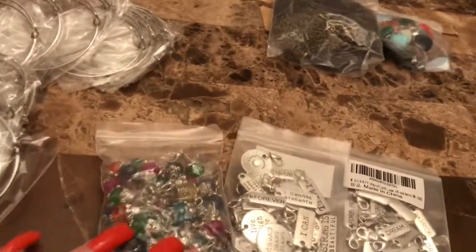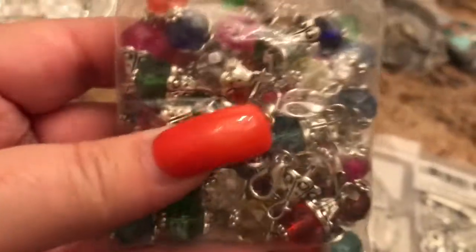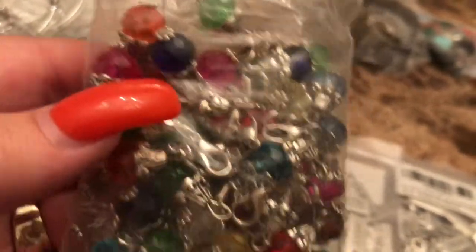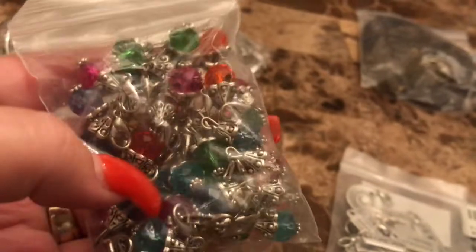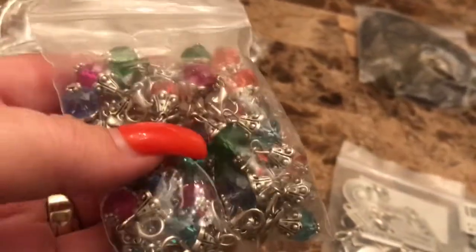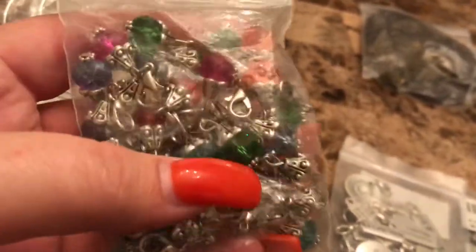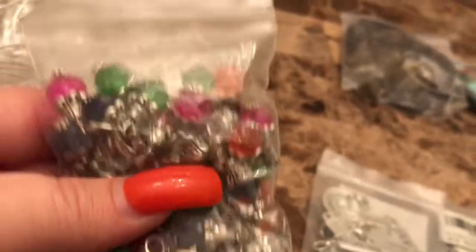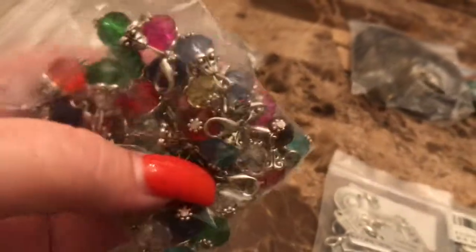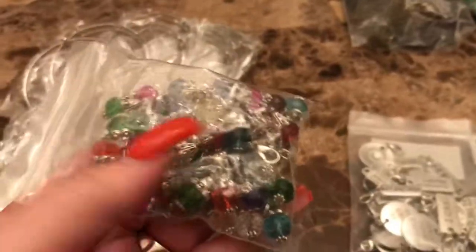Rather than her fussing with jump rings and needle nose pliers and all that to attach her charms, I buy these — they're little bead dangles but they have the lobster claw clasp so she can play around with colors. Maybe do some birthstone colors; if she wants a Christmassy look she uses green and red; for a spring look, pink and pastel colors; or a winter look, dark blue, light blue, and white.